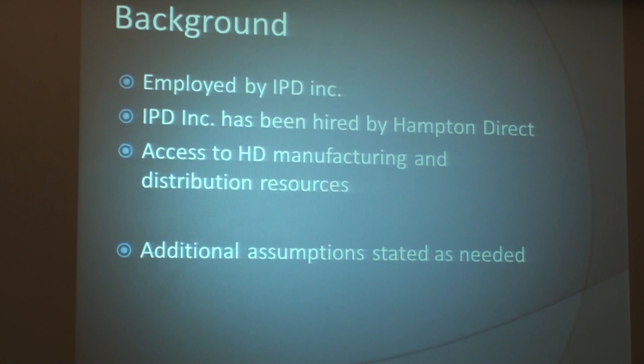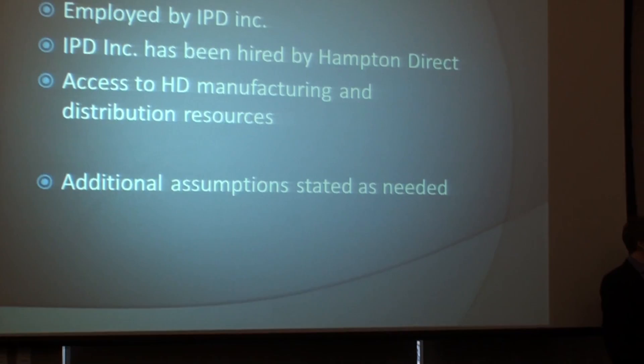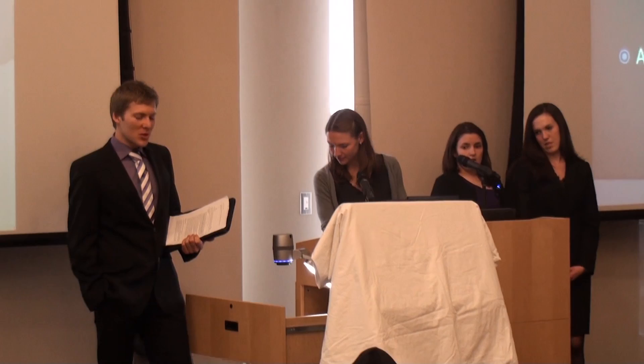We are employed by IPD Inc., who has been hired by Hampton Direct to present new product ideas. We assume use of Hampton Direct's manufacturing and distribution resources, and will provide additional assumptions as needed. To demonstrate the need of a product, we created a short infomercial in an as-seen-on-TV manner. Please go ahead and take a look.